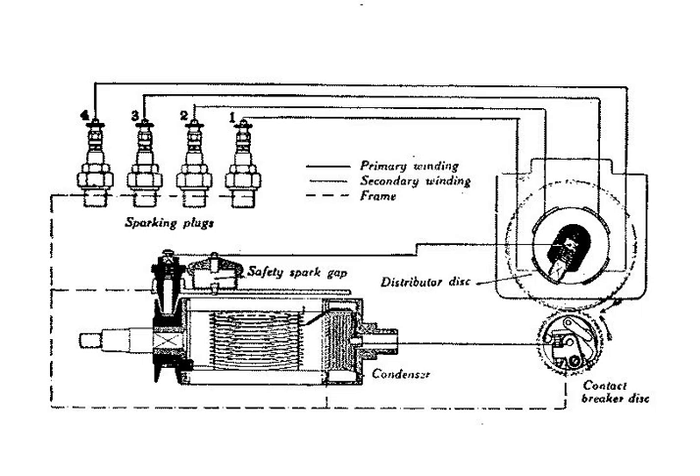The first person to develop the idea of a high-tension magneto was André Boteville, but his design omitted a condenser. Frederick Richard Sims in partnership with Robert Bosch were the first to develop a practical high-tension magneto. Magneto ignition was introduced on the 1899 Daimler Phonics.